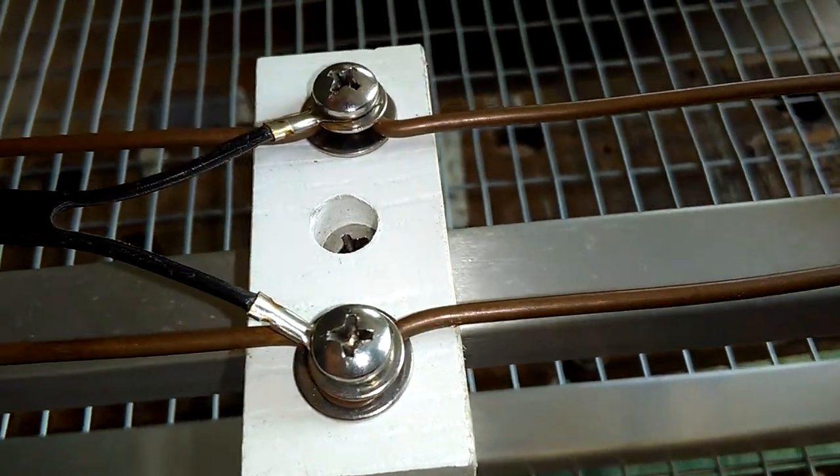The whiskers start out as a 19-inch piece of copper. I mark it in the center and bend it in a V shape, so that each whisker is nine and a half inches long. That's the dimension — nine and a half inches. You start with 19, bend it in half, you get nine and a half inches.